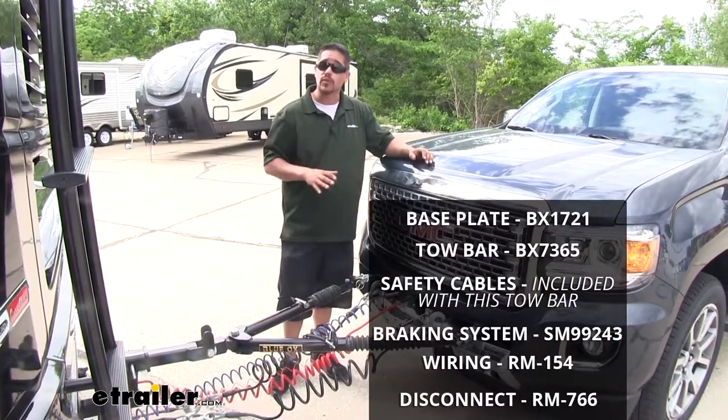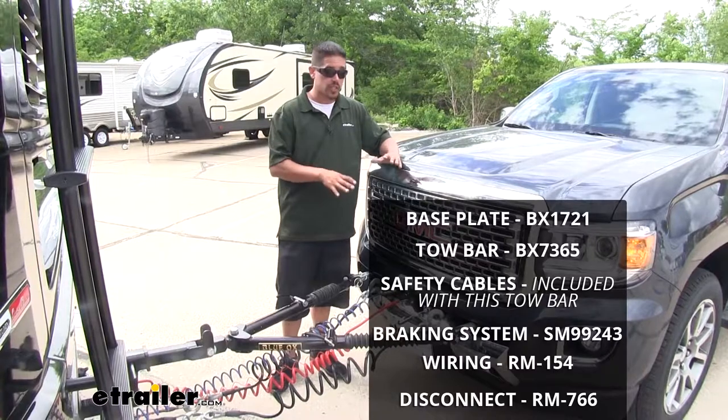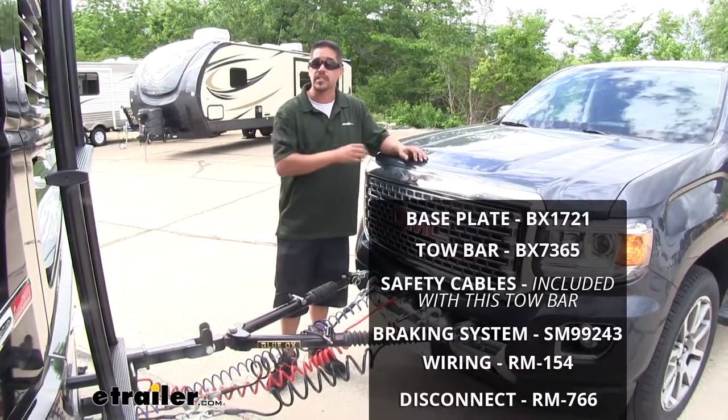All the components we just went over are found here at eTrailo.com, and that'll finish up your look at all the components needed to safely flat tow your GMC Canyon.